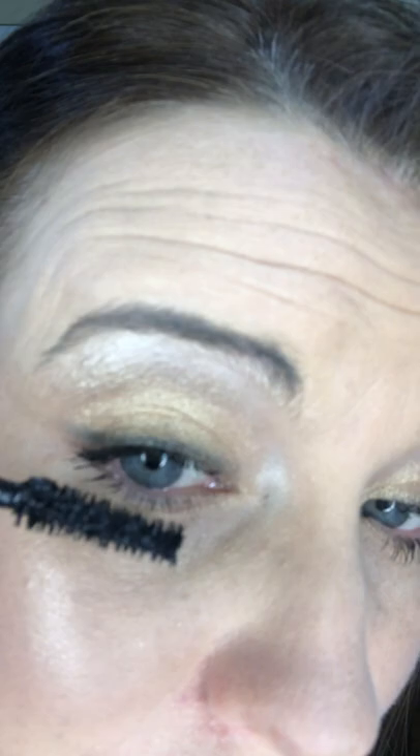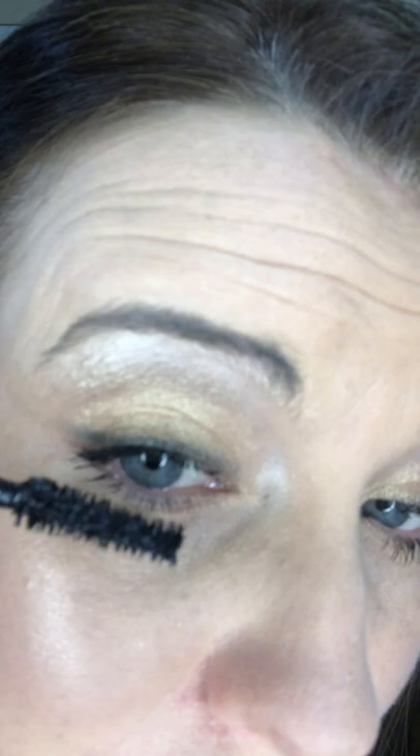Let me get my hair out of the way before I start putting mascara in my hair. I'll get a little bit closer so you can actually see — from root to tip — and put a little bit on the bottom lashes too.